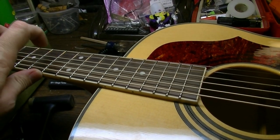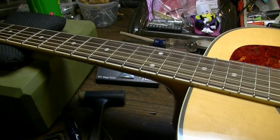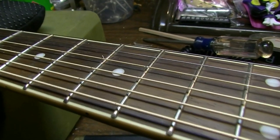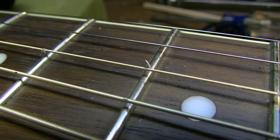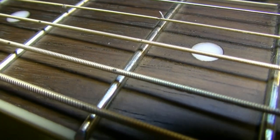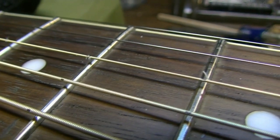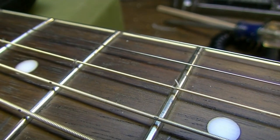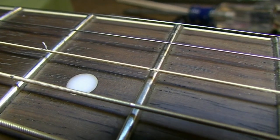Everything checked out correct, but then we were getting some buzzing on the G string, mainly up in this area. I kept it overnight to figure out what was going on. I'll show you — look at the G string there. Do you see it? Even the D string below it — do you see the strings themselves? These are Elixir strings, so they have that coating on them. I'm not sure if these are the nano webs, but you can see how it's frayed.